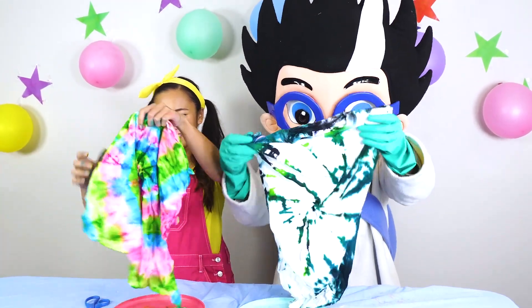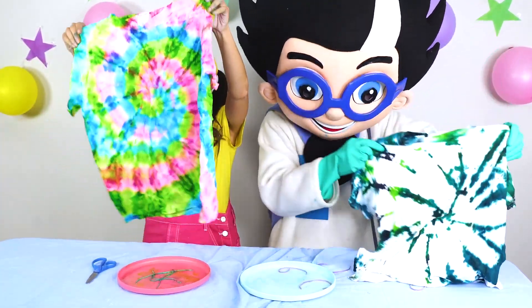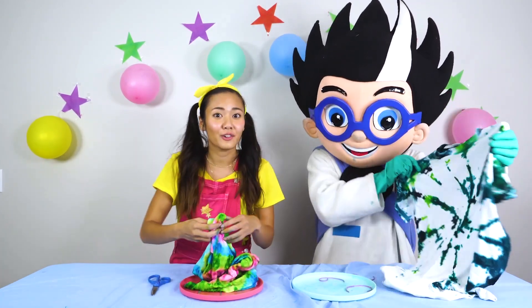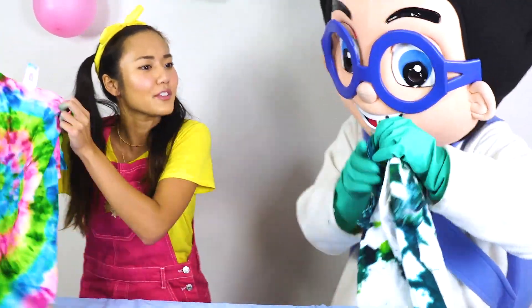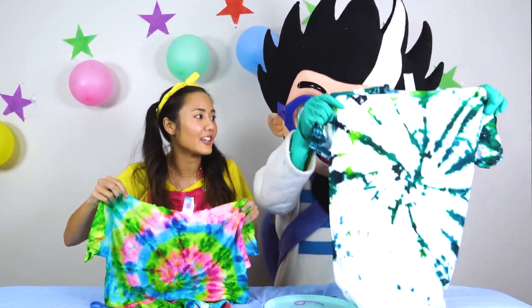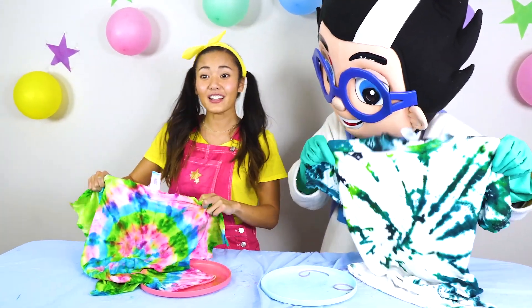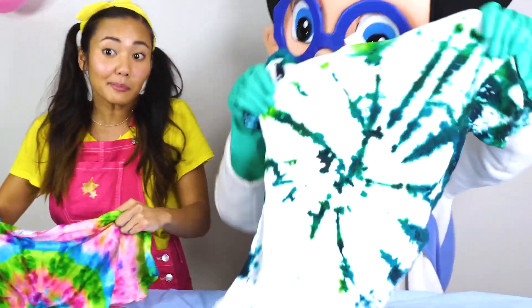Whoa, mine is awesome! Look at how bright it is. Oh, Romeo — wow, yours is really good. That's a lot of white spaces though. No, Romeo, this is mine — I worked really, really hard on this. See, this is why you have to go right into the folds so you get all of the t-shirt colored. Okay boys and girls, let us know in the comments below who won this challenge — my super colorful shirt or Romeo's not so colorful but still pretty good shirt.